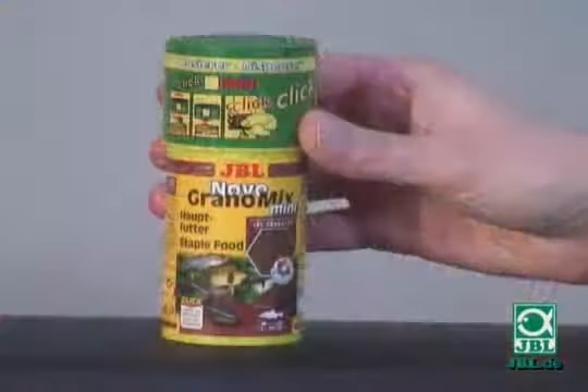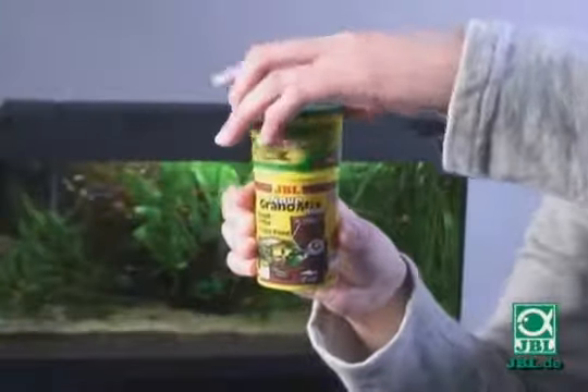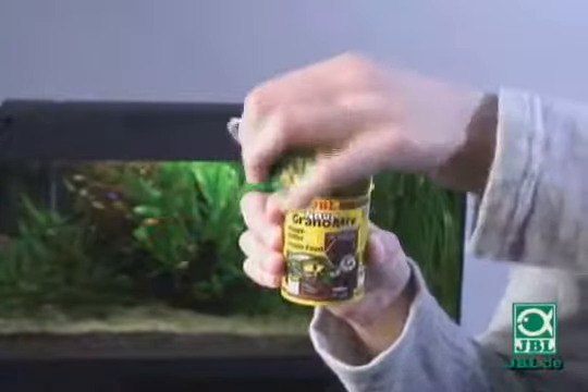The food is sold with a freshness seal to protect it from light and air. Simply lift off the Click Dispenser lid and remove the foil seal before replacing the Click Dispenser lid.